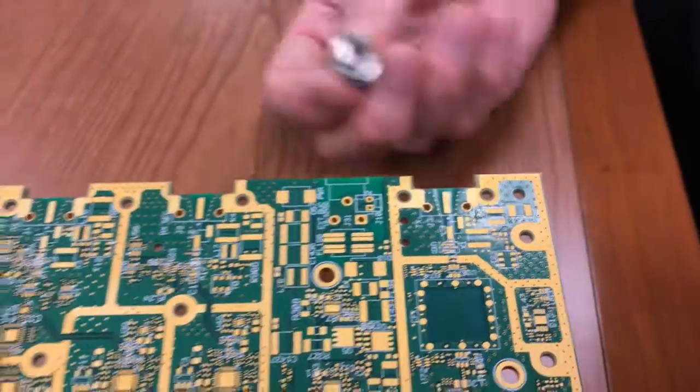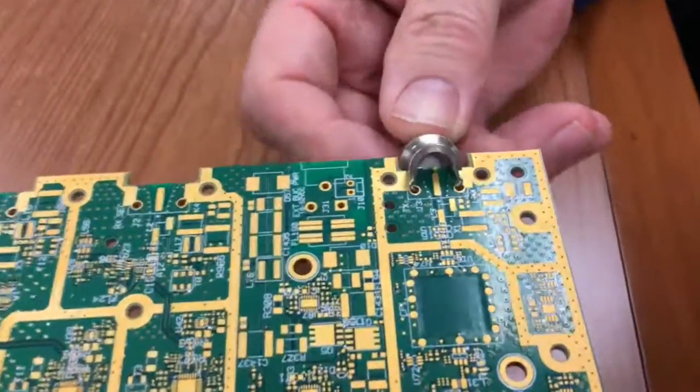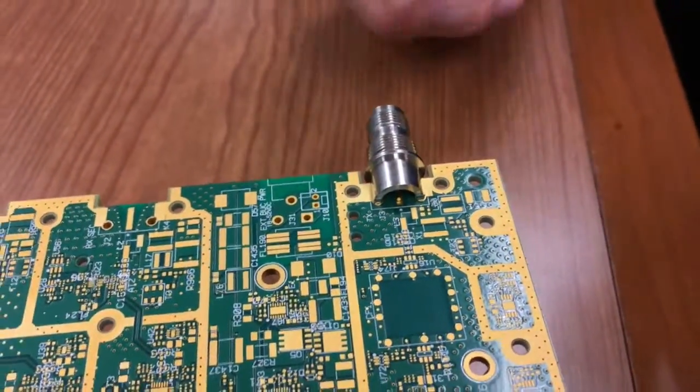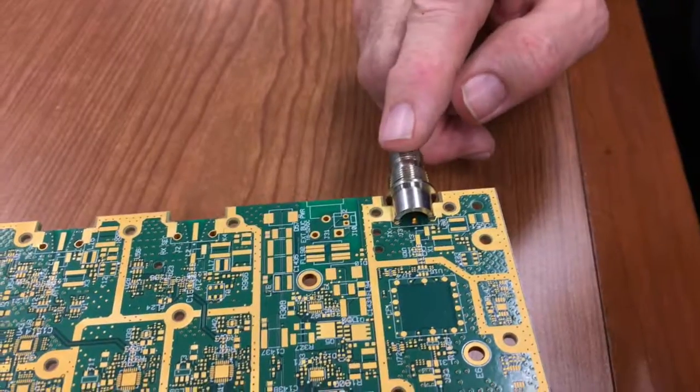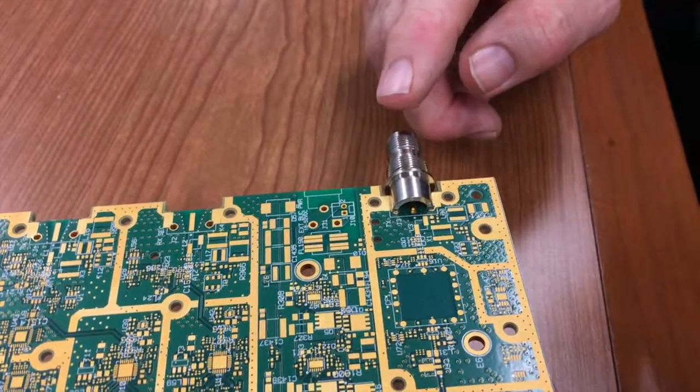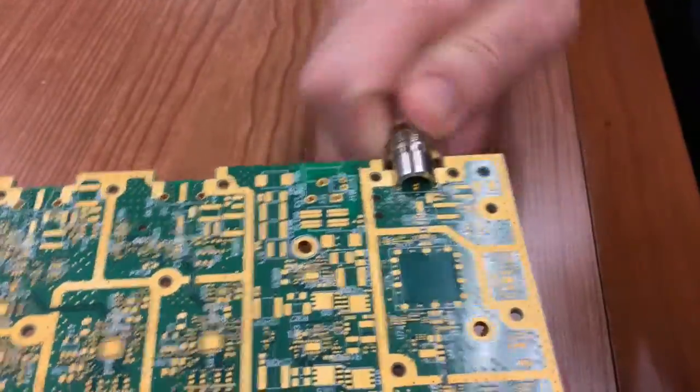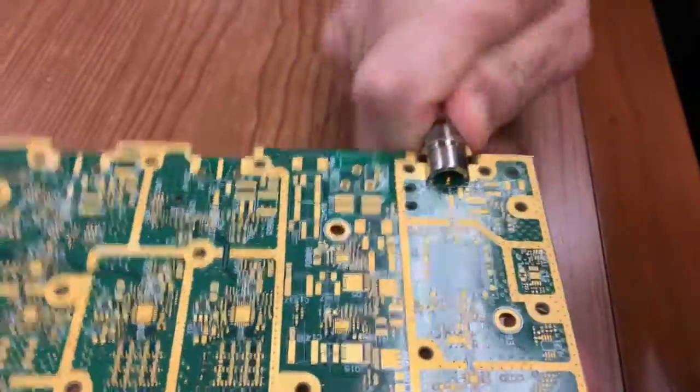The v-byte push-pull installs and then snaps into place. This gives you three features your customer will look forward to. First, it gives you anti-torque — you can't twist the connector off the board no matter how hard you try.